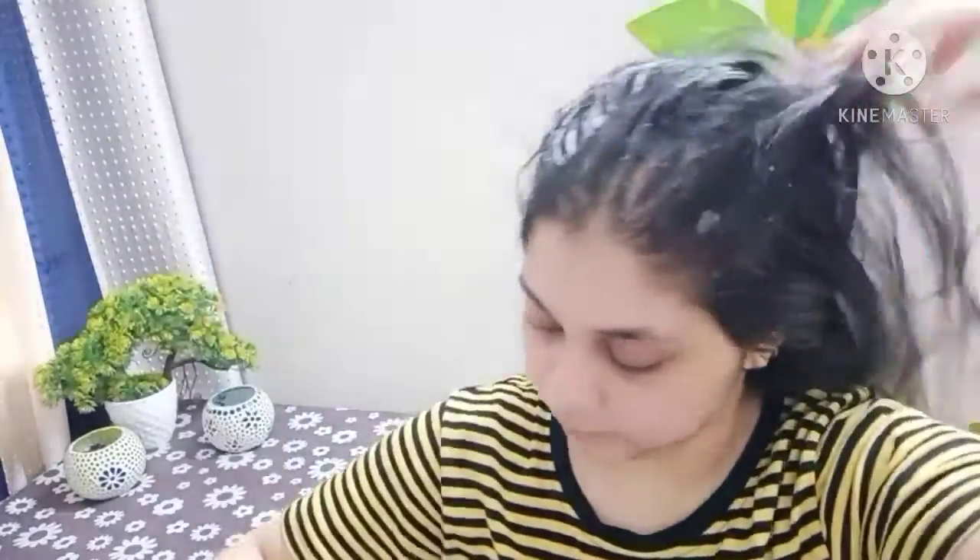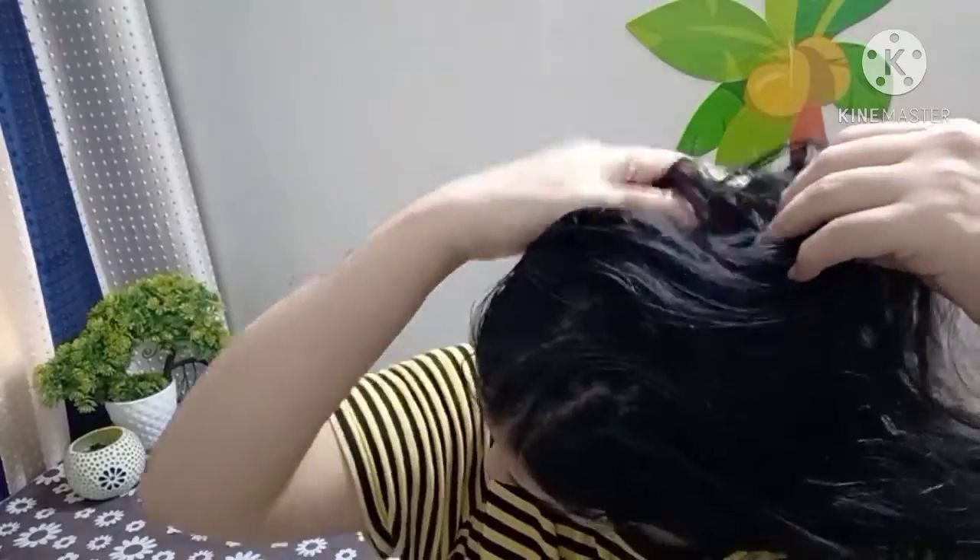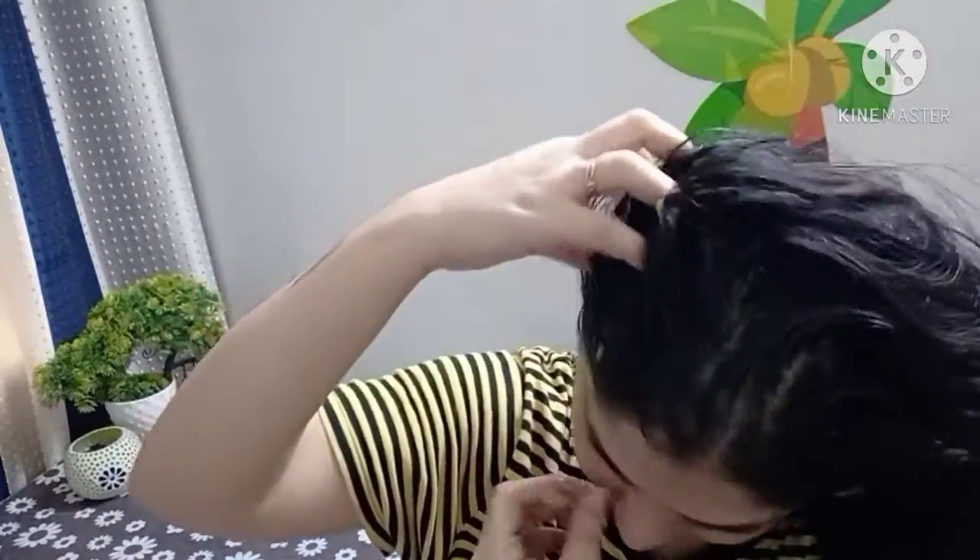After half an hour, you will wash it properly. You have to wash it properly with normal shampoo, then rinse thoroughly.